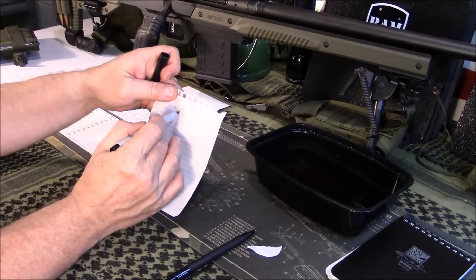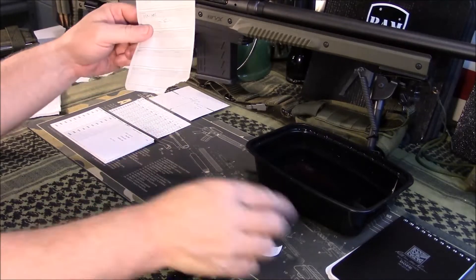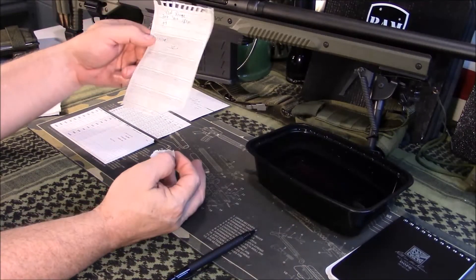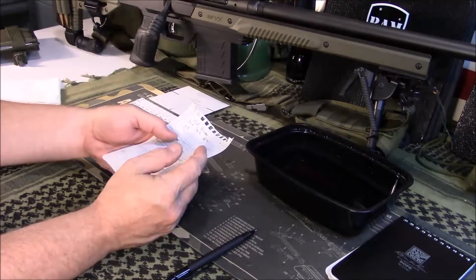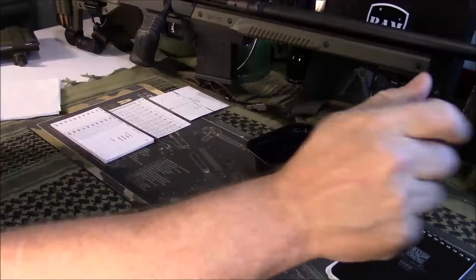Like I said, that paper has been soaking for several minutes, so this is a really good product for durability. Once you fill in your DOPE books, you can keep them and they will last you forever.